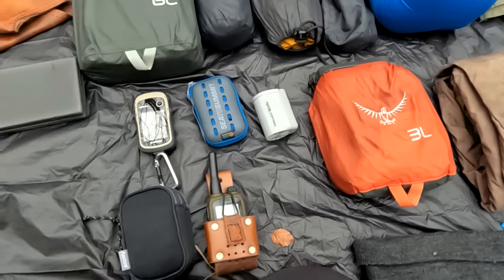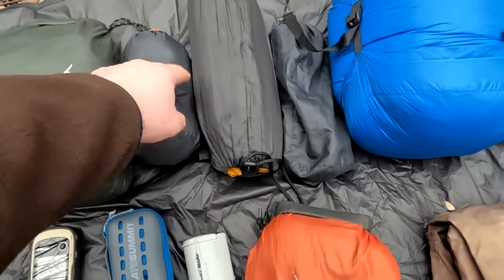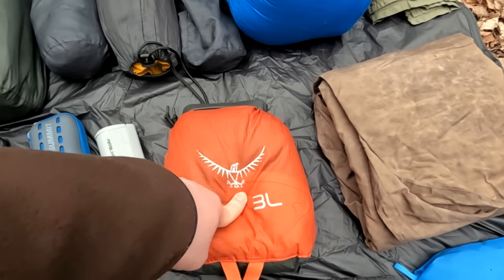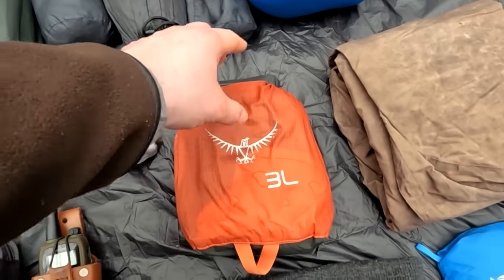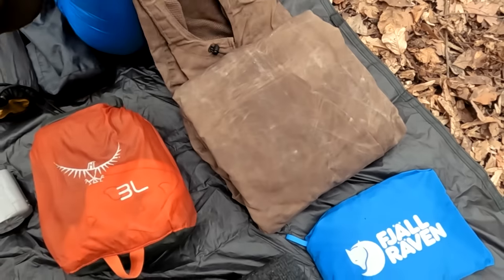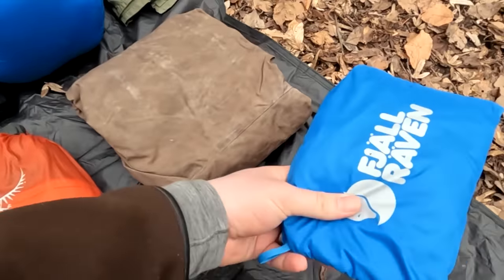Moving over to the clothes — the clothes are in dry sacks that make them totally waterproof, obviously because I don't want to get them wet. What I have is one spare pair of socks, underwear, merino long johns, and an additional bandana. I don't really carry all that much spare clothing — I just wash what I need. I also have my jacket, which is an oilskin wax jacket — totally waterproof but very rugged and durable, bushcraft style.